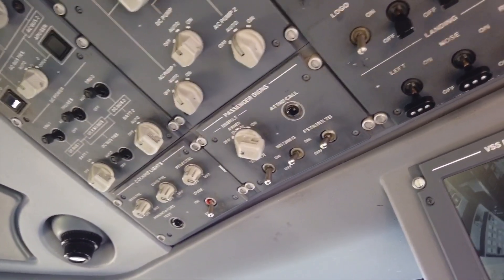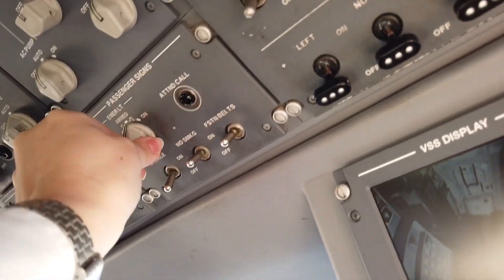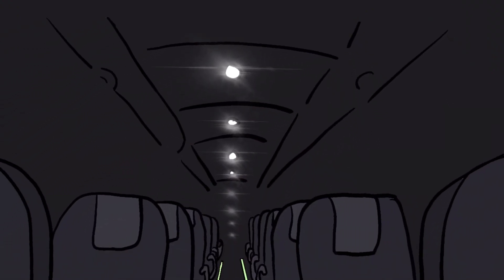So coming back to our airplane, we continue by checking and arming the emergency lights. These are going to guide us to the exit in case of an emergency.